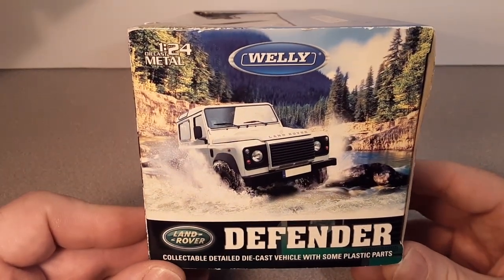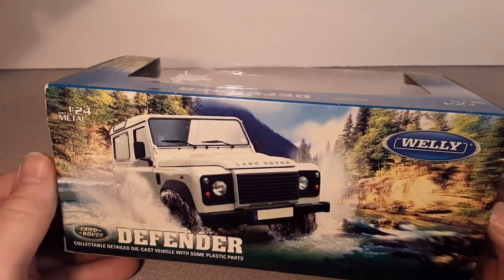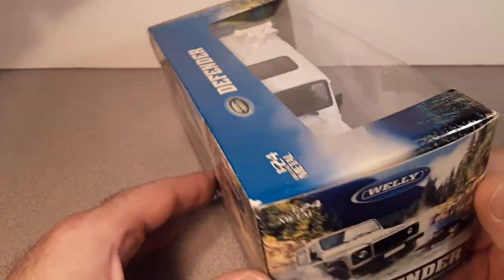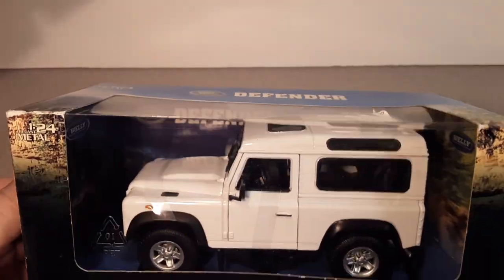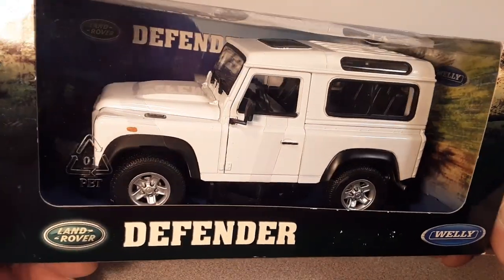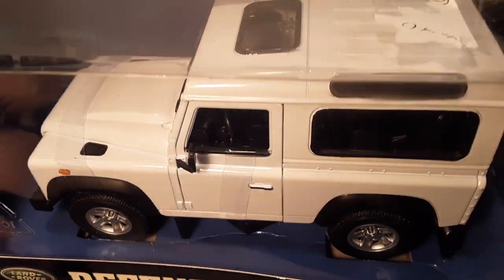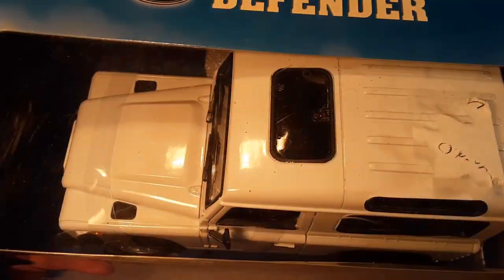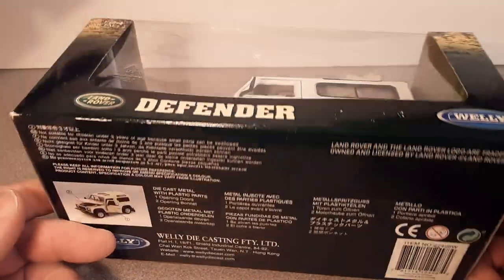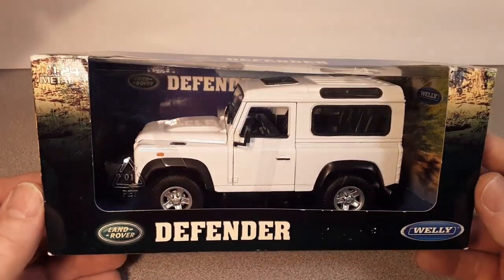Very neat. Won't open this one — I've got a couple other ones that are open. I don't have a white one, and I knew that they came out in white. I think this is a little bit different than the one I've got. I will be doing a model review of the Wellies I have in my collection. This one was a good price shipped — I think it was under $20, or just right at $20. That's a 1:24 scale diecast metal from Welly.